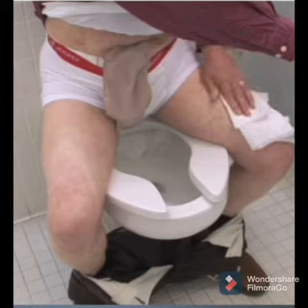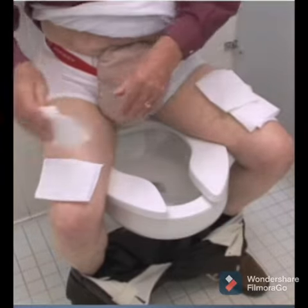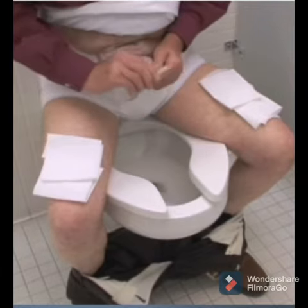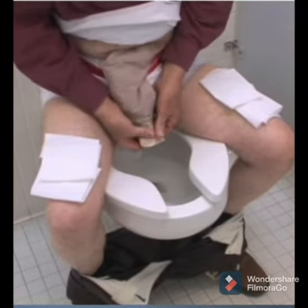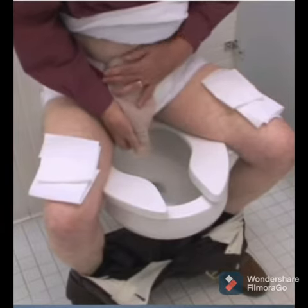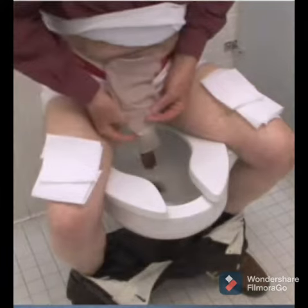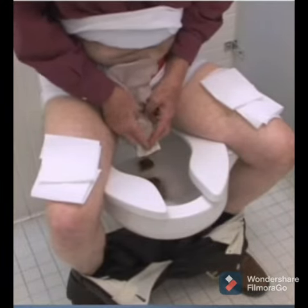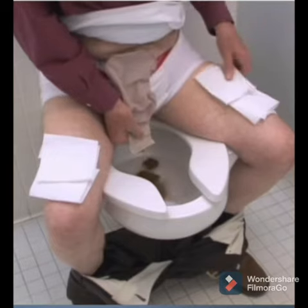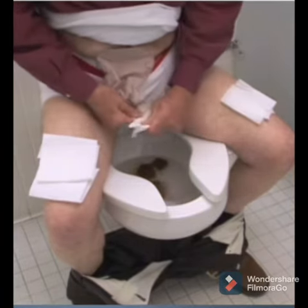To empty a colostomy bag filled with stool, one should take tissue paper and sit in a comfortable position, then open the colostomy bag and push the stool slowly from behind so that it comes out. If one is doing it in a standing position, they should take care to start the flush, otherwise it may splash.